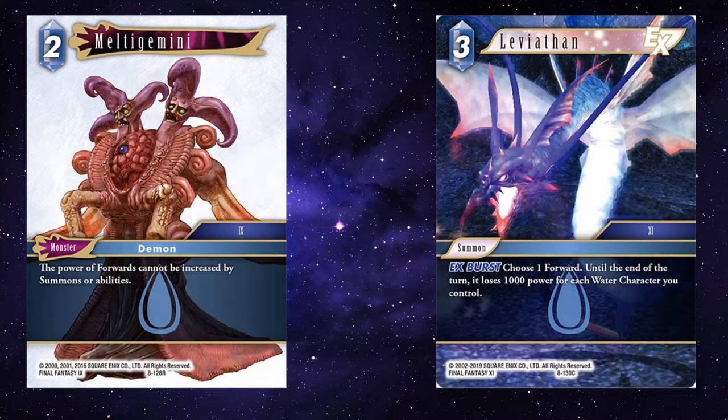Leviathan — obviously, Melted Gemini means that things can't be buffed, but that doesn't mean you can't reduce their forwards' power. So using something like Leviathan, or Bismarck, to halve their power, or even Cagnazzo to play him and lower their power.